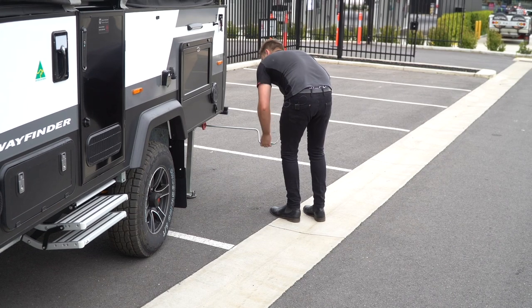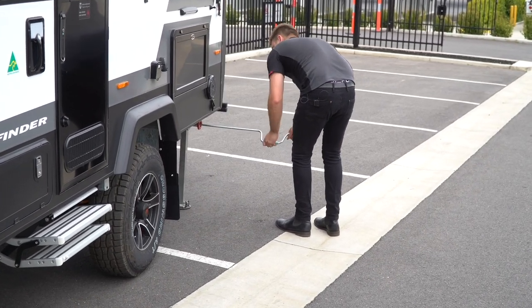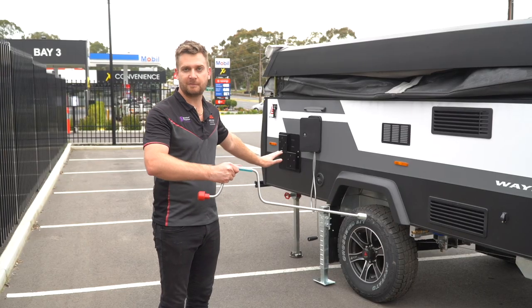Once you've done these two it's the same on the other side — basically just repeat the same method so that way it's stable in all four corners of the van.